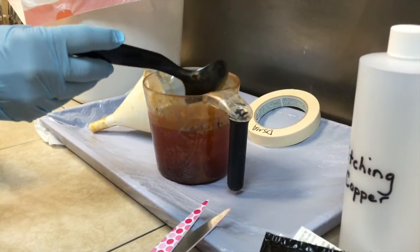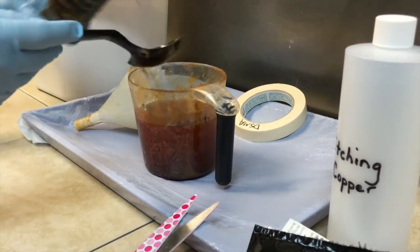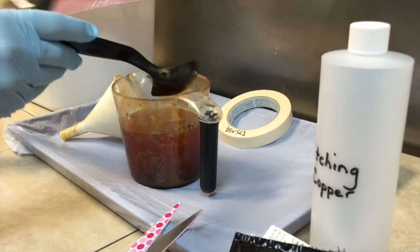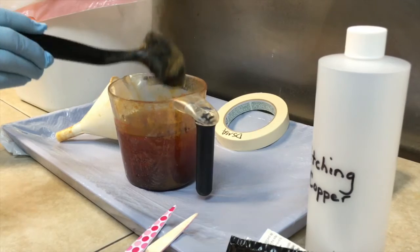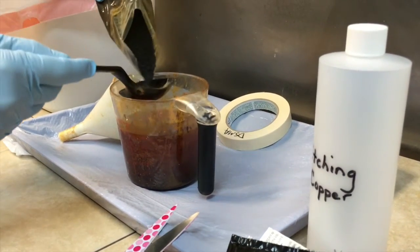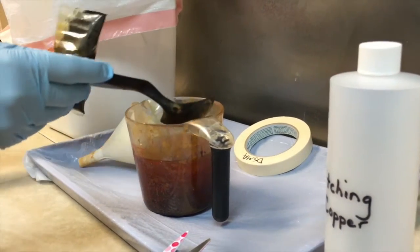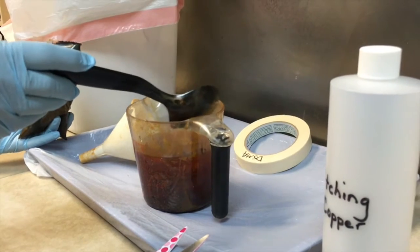The whole bag goes into these two cups. You want to try to keep it clean when you're working. If you have any messes of ferric chloride you want to clean them up because they will damage your clothes and they will turn your skin kind of an orange color.